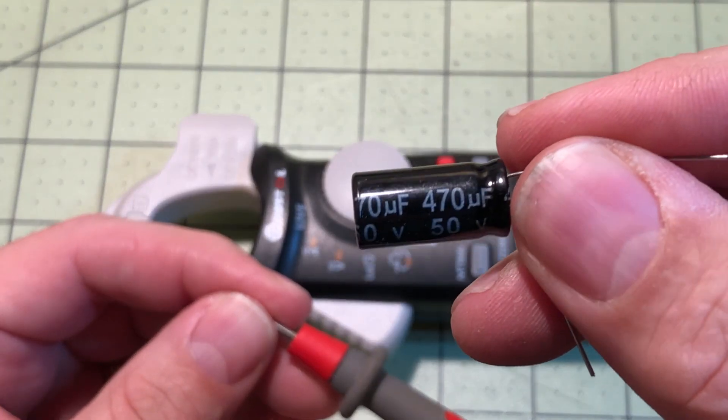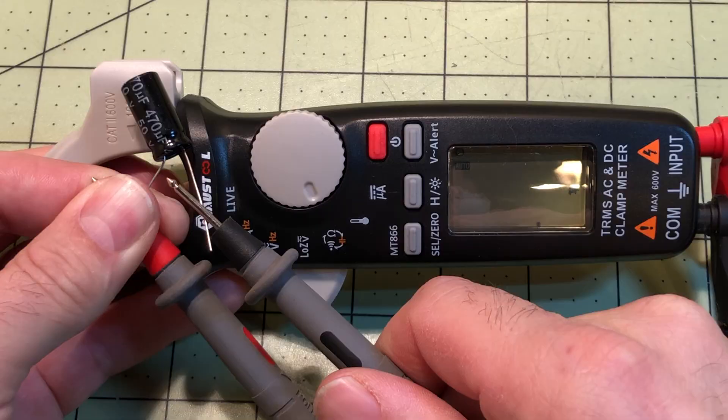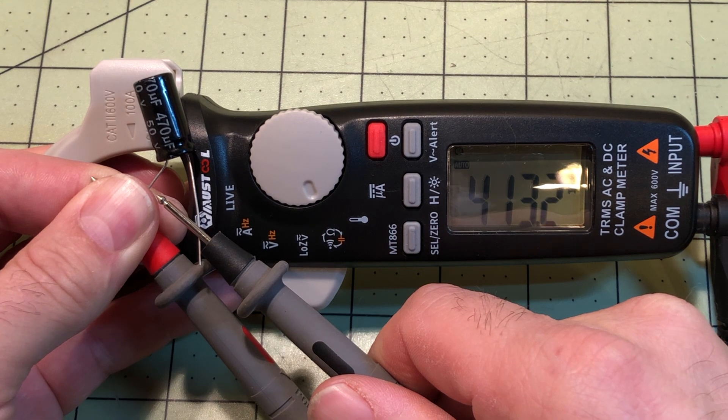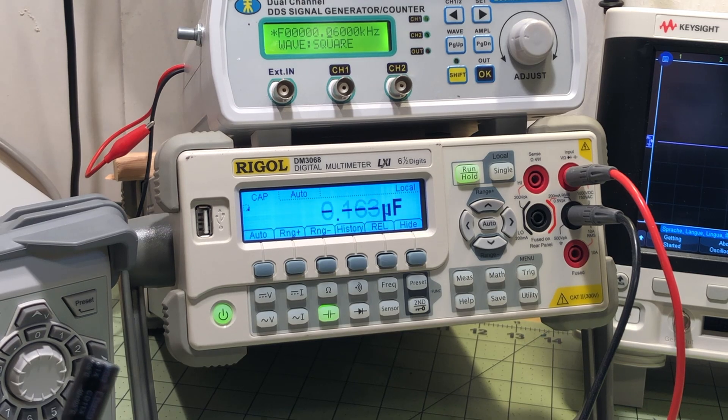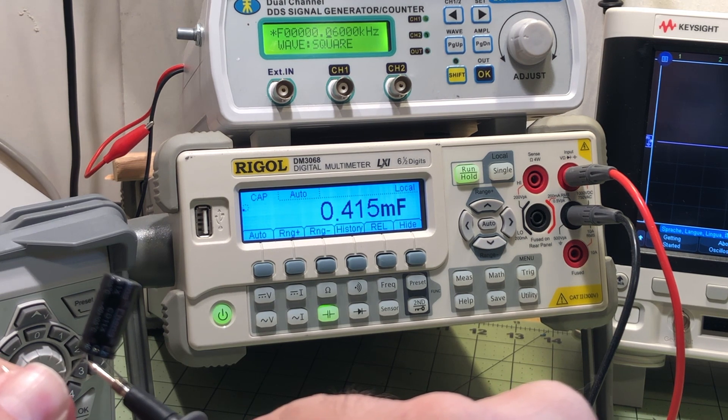For the capacitance test, I tested a 470 microfarad capacitor. The MT 866 clocked in at about 413, and the Rigol came in at about 415 to 416. That's looking good.